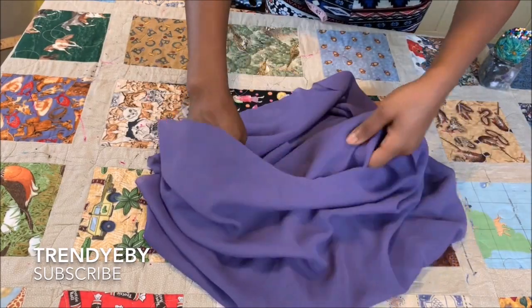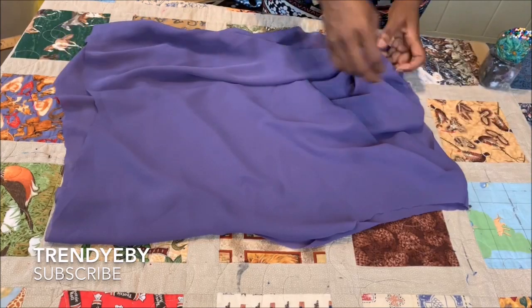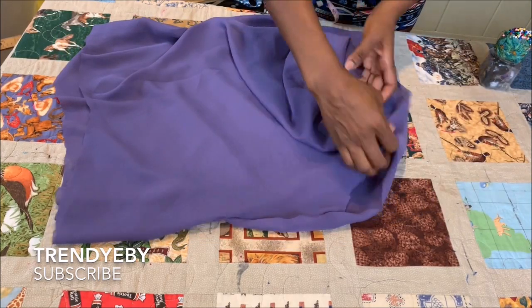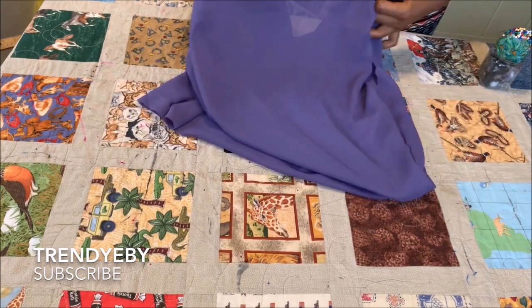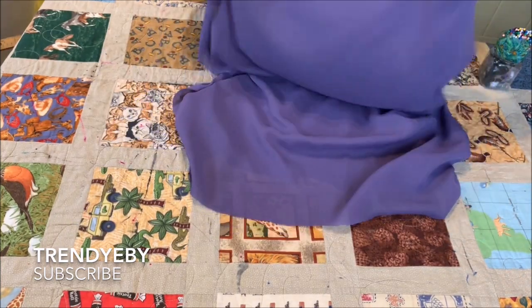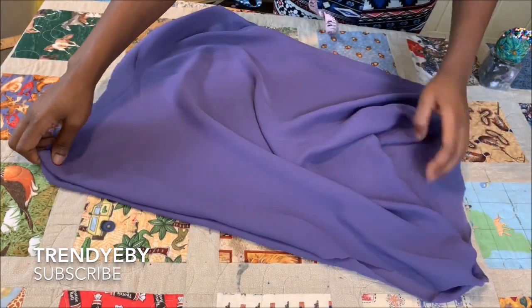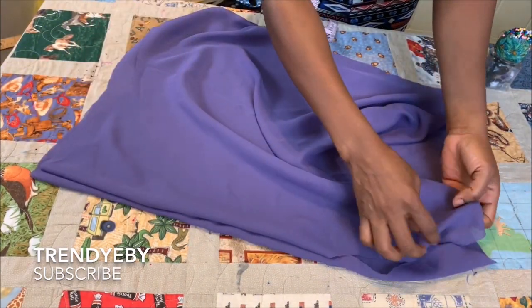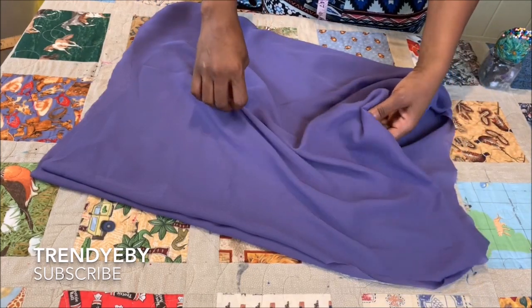After you've pinned it, I'm just going to show you how it will come out looking. When you turn it over, this is how the blouse looks once you've pinned it — the front will drape beautifully.